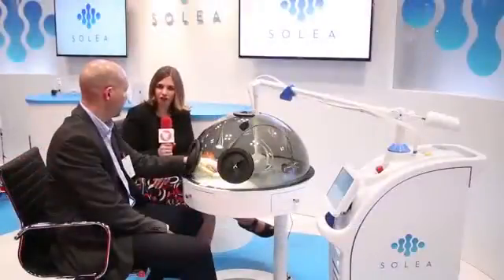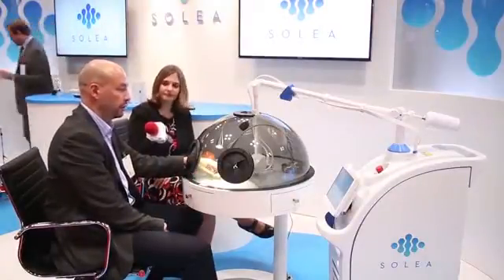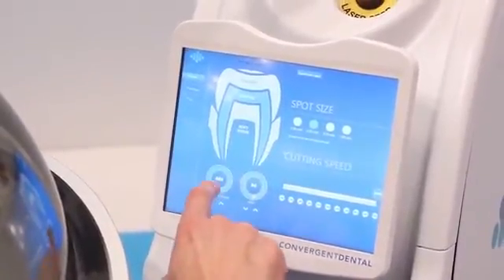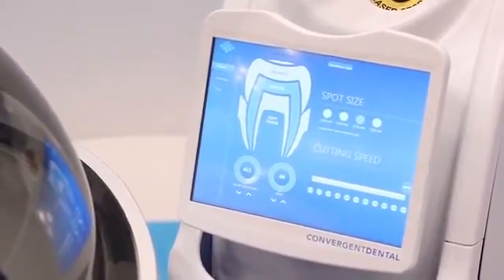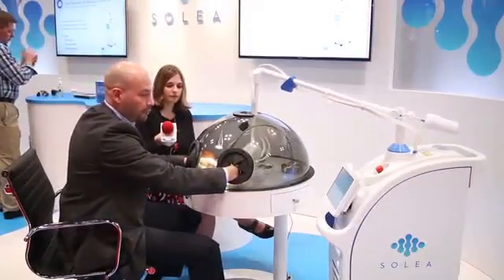Can you show us hard tissue now? Sure. So we'll do a preparation, a class two preparation of the tooth structure, which would be in between two teeth. We'll just select the setting, activate the laser, wait for it to prime. Hear the five beeps.